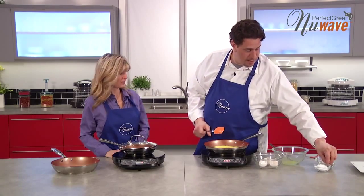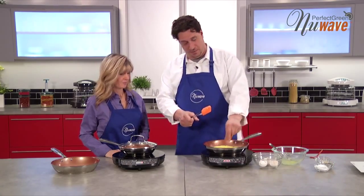No oil, no butter needed — yes, it's exactly that sort of non-stick performance. You know, I'm a chef, so I've got to have some butter.